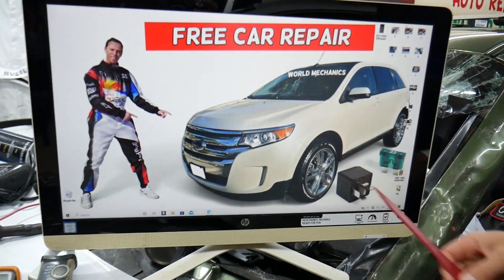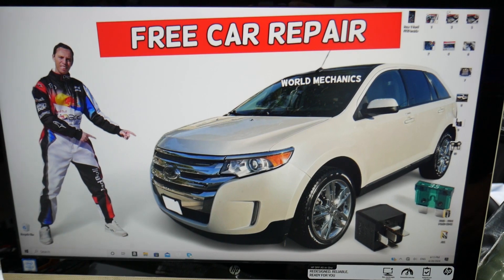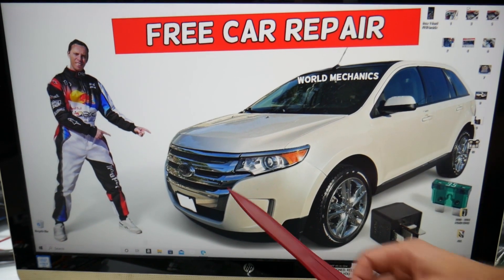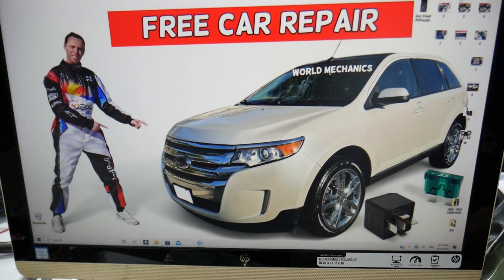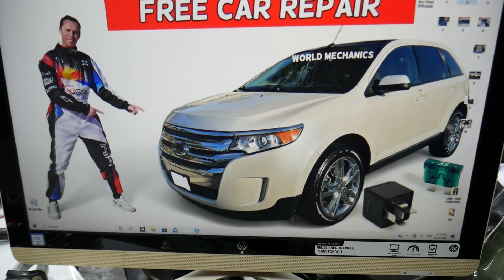For the trunk power outlet socket fuse on the Ford Edge, we will demonstrate on this Ford Edge where you can find it. If you own a Ford Edge of that generation, there are many hidden fuse boxes that most people do not know about. We recommend you check out the video on our YouTube channel about fuse box locations on the Ford Edge.